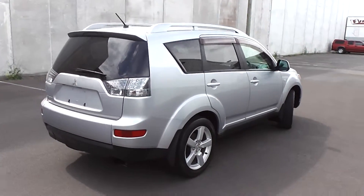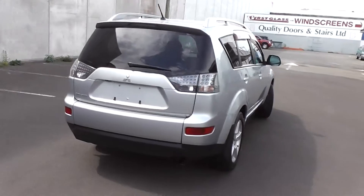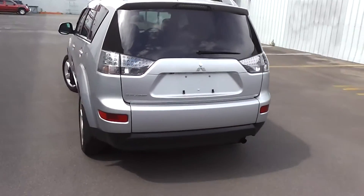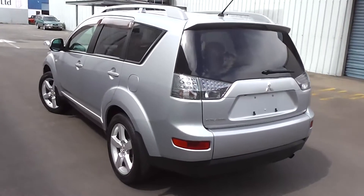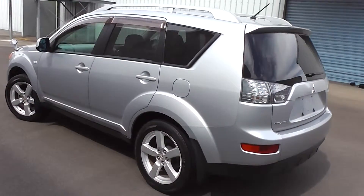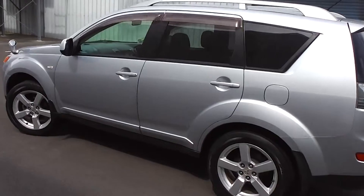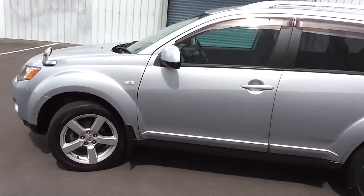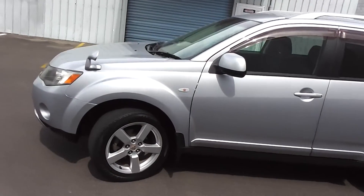It comes with AA mileage verification as to the correct odometer reading. Powered by a 2.4 litre, 4 cylinder MiVec engine. This multivalve engine has a cam chain, so no cam belt to worry about at all. It goes through a 6 speed Tiptronic automatic transmission, with little paddle shift gear change on the steering column. I'll show you that when we get inside.